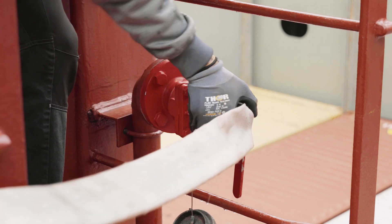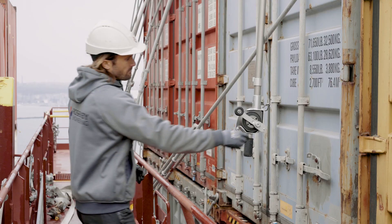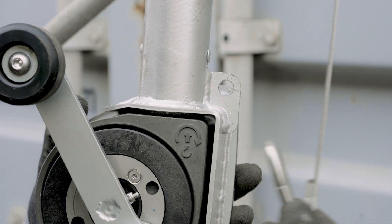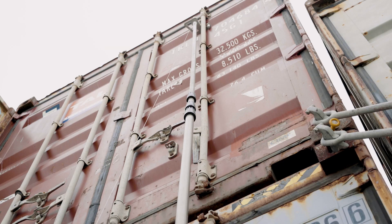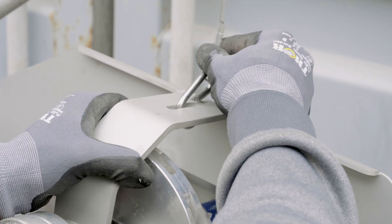Connect the fire hose to the hydrant and the other end of the fire hose to the hydropen. Release the carabiner from the winch and make sure to have a freely hanging wire with no twists. Connect the hydropen to the wire by attaching the carabiner to the specified holes.